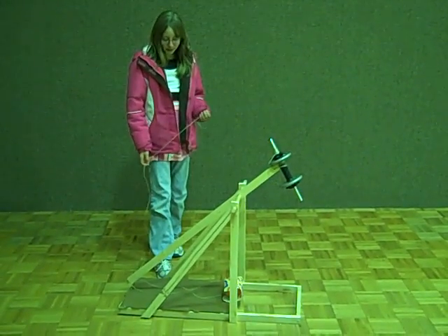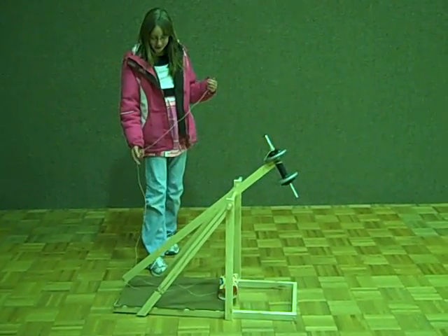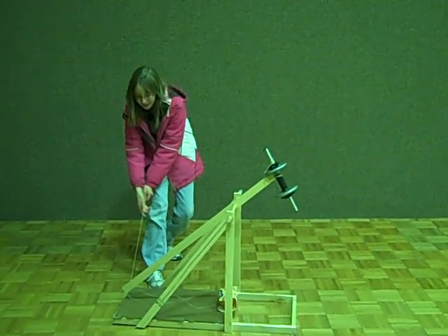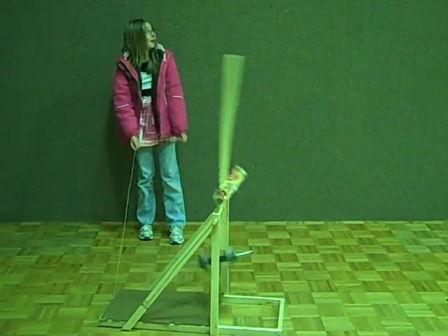Now that we have loaded it, we are going to pull the string to release and see how it goes. So that's the last step.